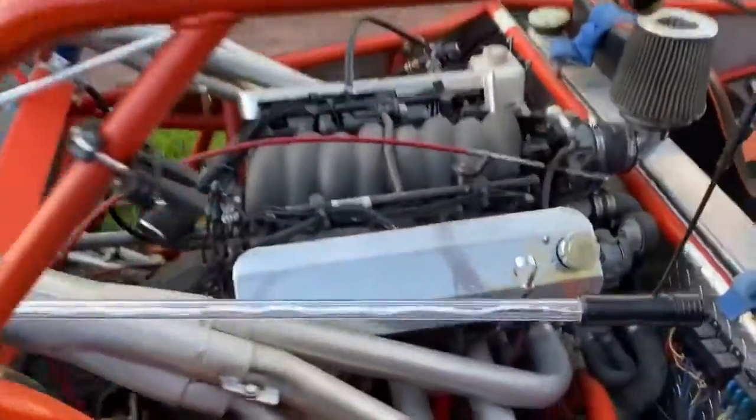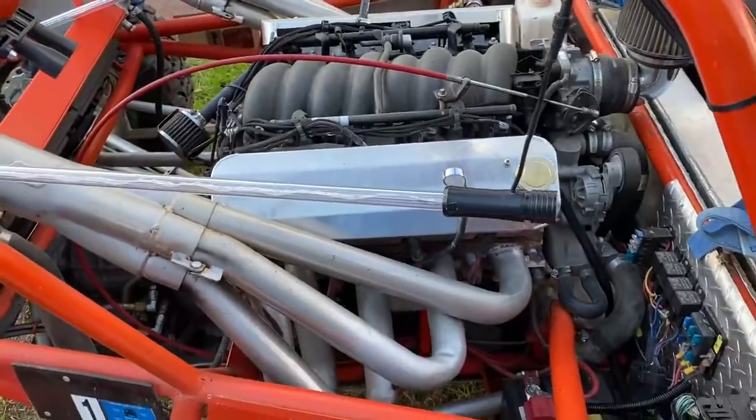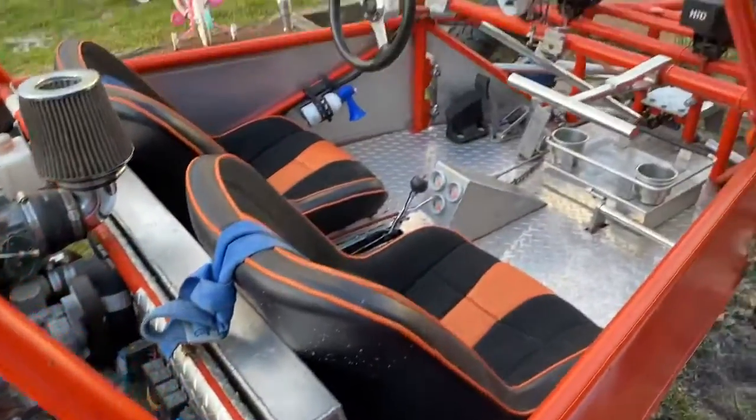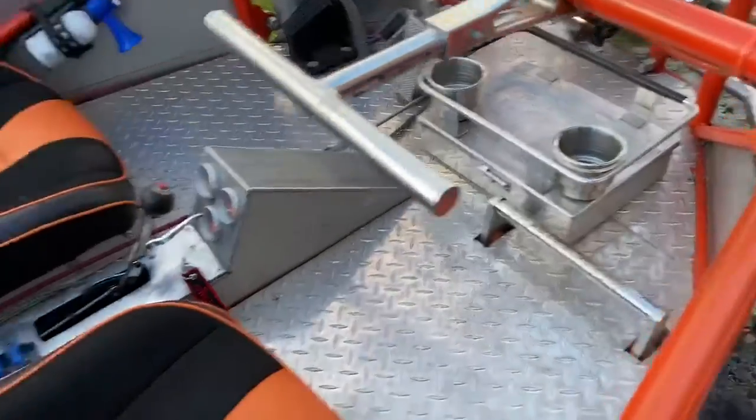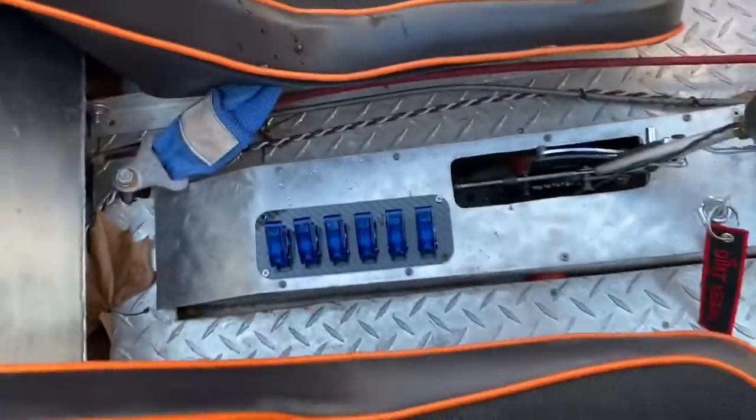You got the nice LS1, super simple, pretty much stock besides a few basic mods — cams and flash. Removable steering wheel, HID lights, little storage cubby down there. It's real simple.